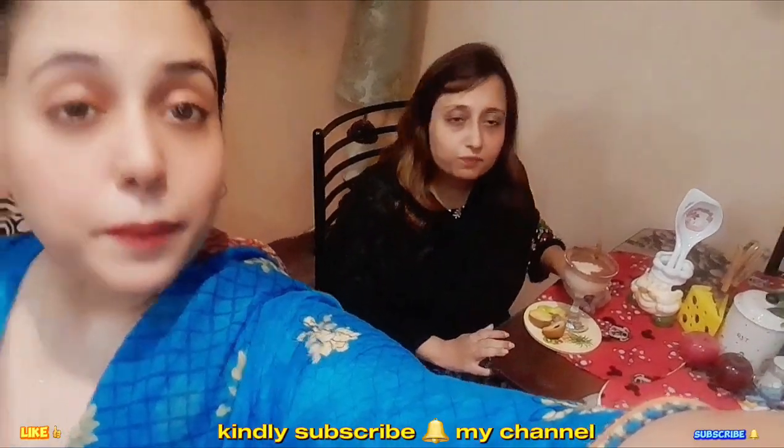I hope you liked my entire recipe. If you like the recipe, please like it and subscribe to the channel and press the bell icon so that you can get notifications for my upcoming videos. Please give your feedback in the comment section. Enjoy this healthy drink. We will see you in the next video. Until next time, keep your thoughts. God bless you. Bye-bye.